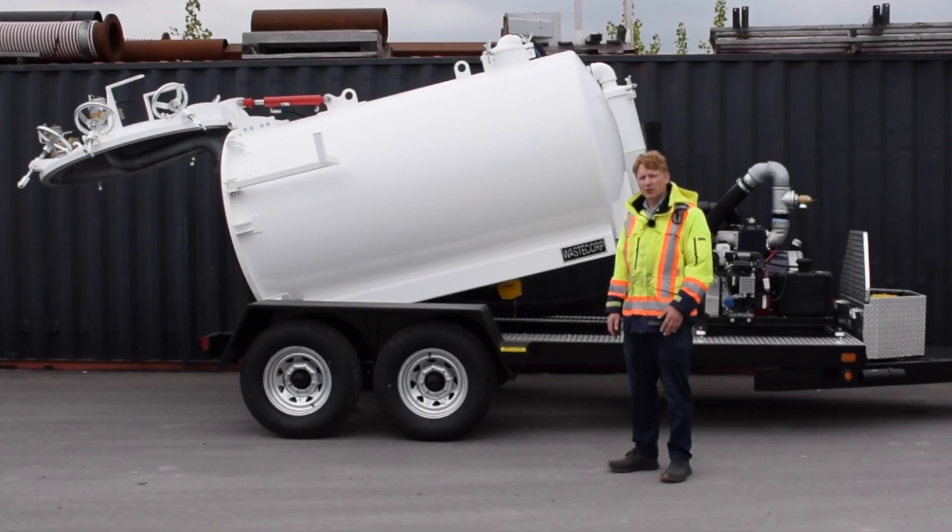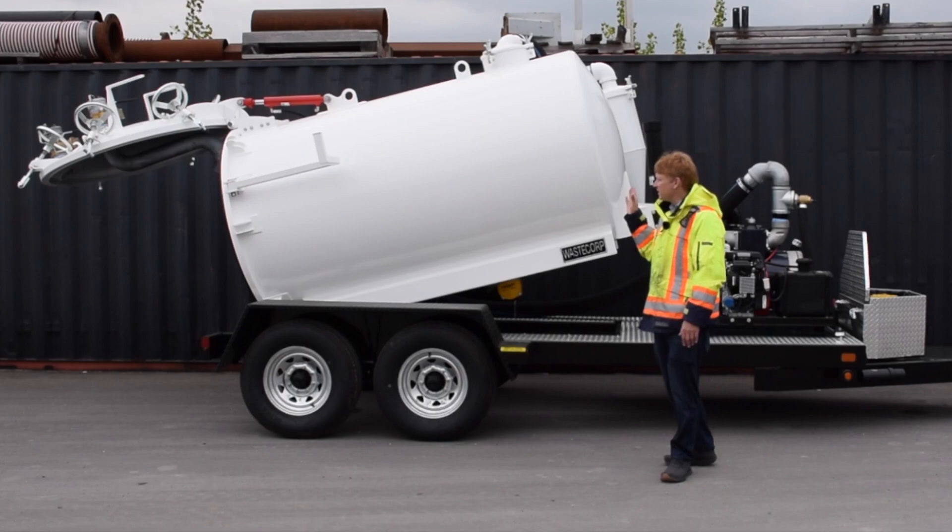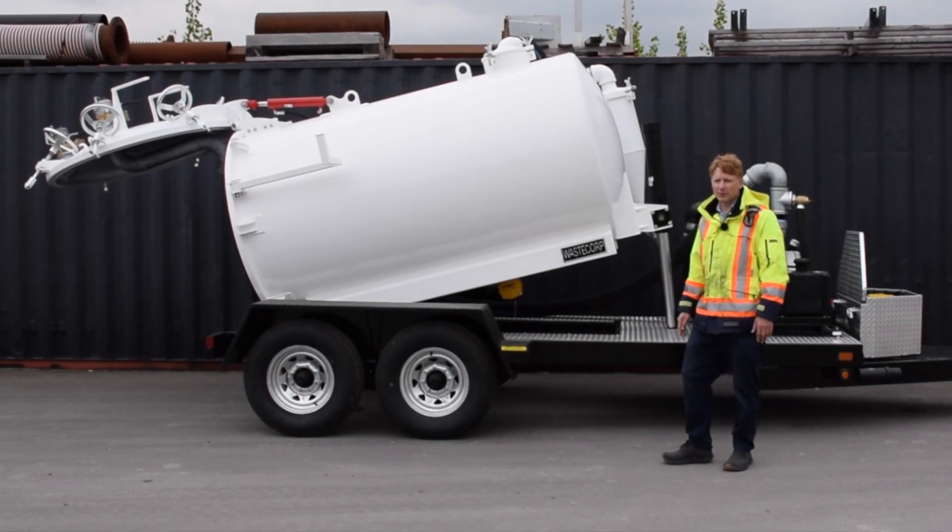Hi, I'm Daniel from Waste Corp. If you're looking to pump tough fluids like grease trap waste, septic waste and industrial fluids, look no further than the TVP 1000 series from Waste Corp pumps.